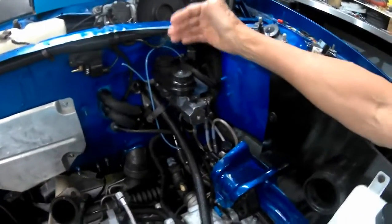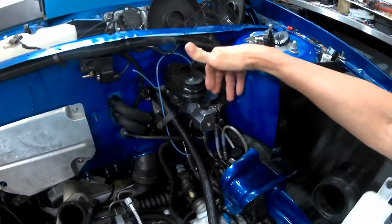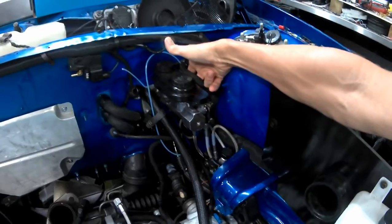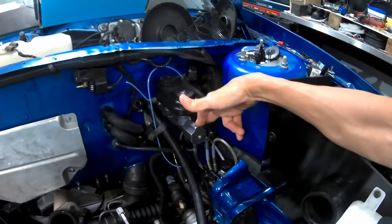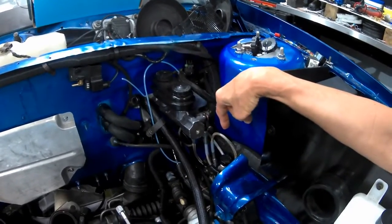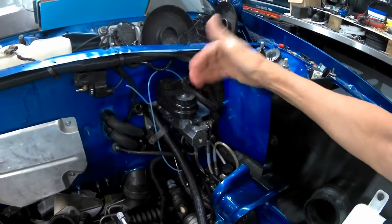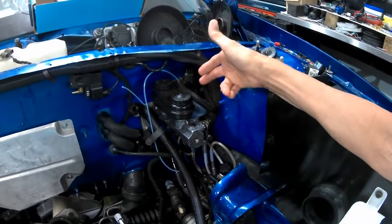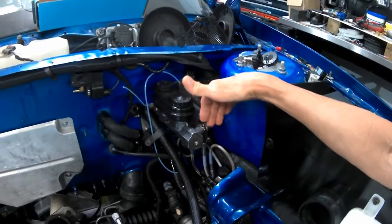I used to think the master was divided front and rear, and I had actually heard that — someone told me that the rear was the front brake line and the front was for the rear brakes. But if you actually look at the manual, there's usually a proportioning valve in there that divides the braking so that the master is actually split in half, where one half does one front and one rear brake, and the other half does the other front and the other rear brake.